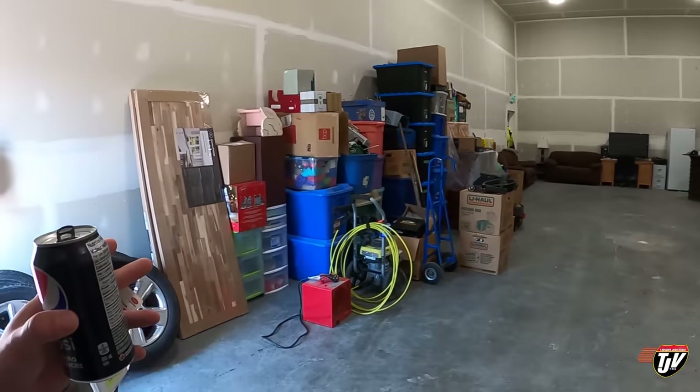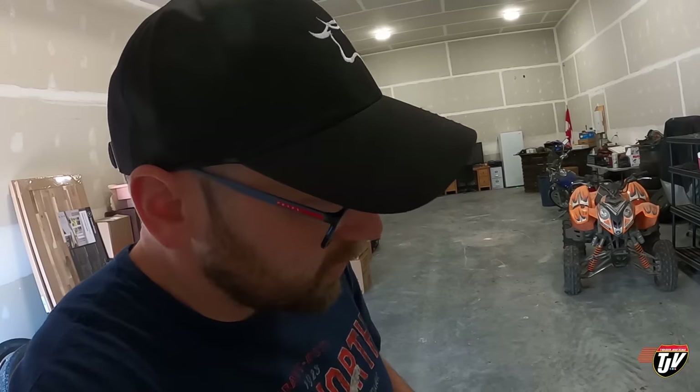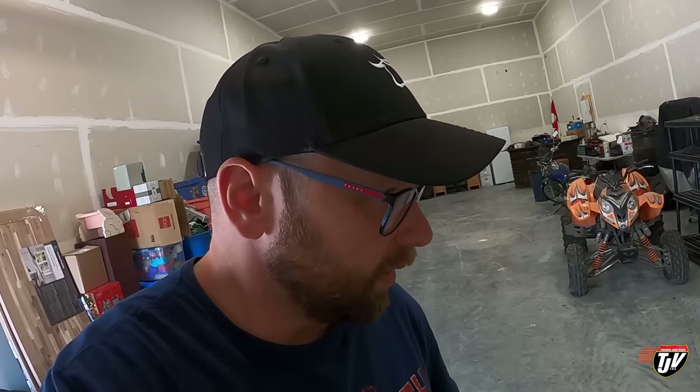Then I'm going to secure the dishwasher to the floor in place. It'll also be secured to the countertops once those are in, but for now I'm just going to secure it down to the floor so it'll stay in place and we can at least use it in the meantime while we're waiting for these countertops to be put in by our expert counter installer.